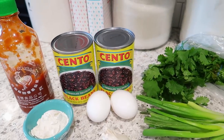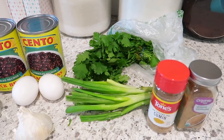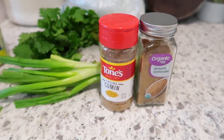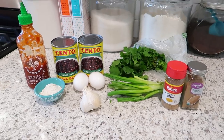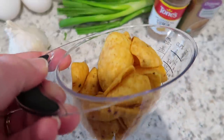First up, we're going to make the black bean burgers. Here are the ingredients you'll need: black beans, hot sauce, cilantro, green onion, cumin, coriander, a couple eggs, two tablespoons of flour, and some garlic. You'll also need some corn chips or tortilla chips, which will be used as a binder.